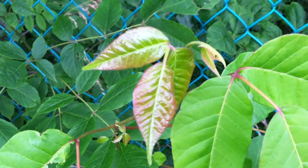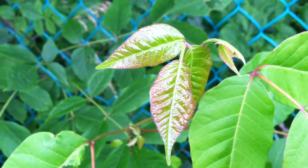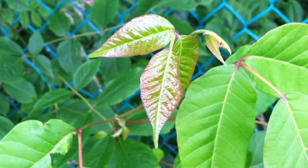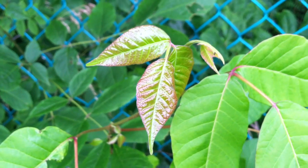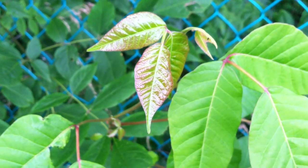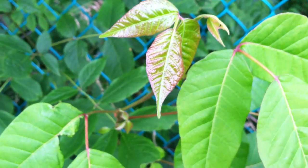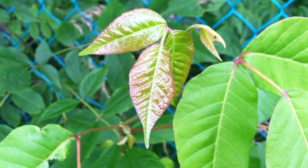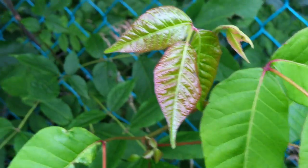There's another rhyme called 'red in the spring, it's a dangerous thing.' Normally lots of trees and bushes turn red in the autumn, but with poison ivy the new growth often has this reddish color to it. Here we are in June, still in the spring, and you can see this reddish hue to the leaves. These fresh leaves also often have a waxy, shiny appearance to them as well.